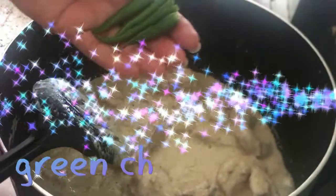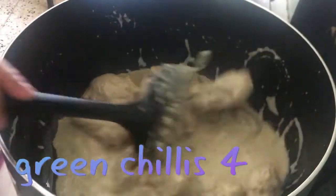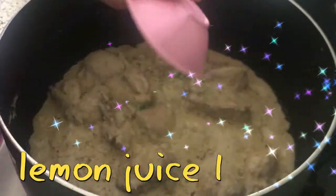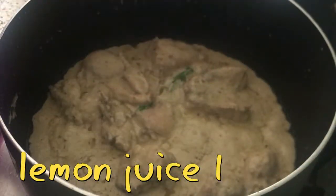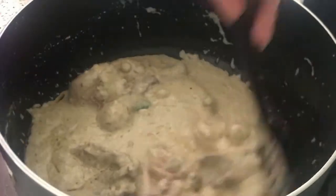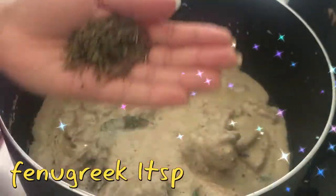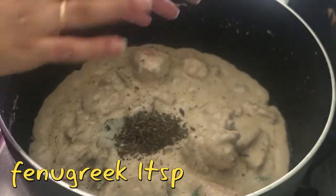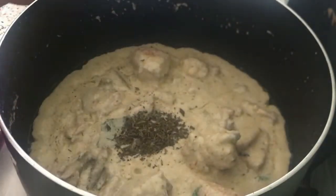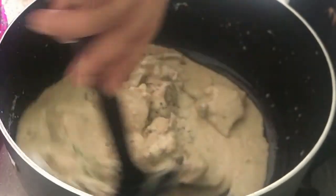I am adding more green chilies — I have sliced 4 chilies and added them. I have also squeezed in some lemon juice. This is kasuri methi (fenugreek); I have added 1 tablespoon. It gives a very nice taste.